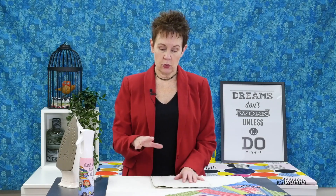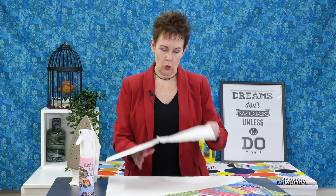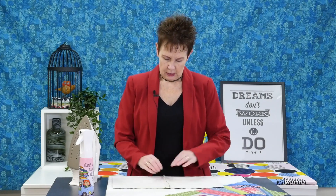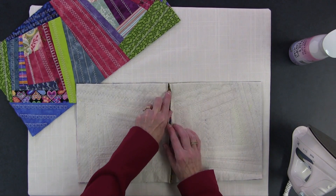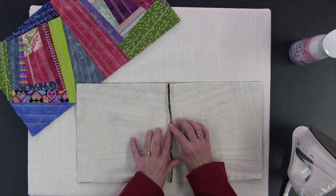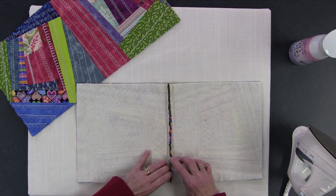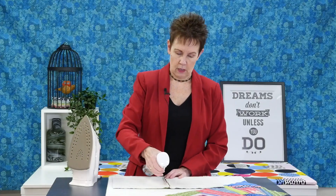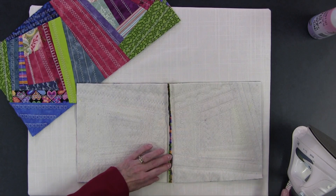I'm back at my pressing station because I want to press this seam. I'm going to press it to set it first, like we always do, and then press it open. Sometimes it's hard to press seams open, especially when you've got that extra batting. The batting doesn't cause any problems — if you want to trim it back you could do that — but you do need to get this open. I'm going to give it some spray starch because that'll help keep it open once I press it.